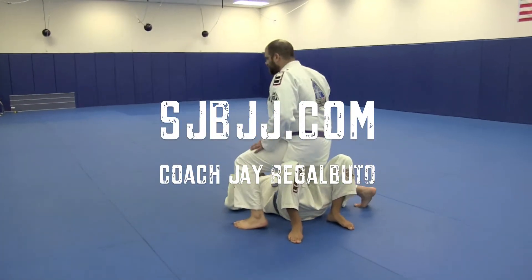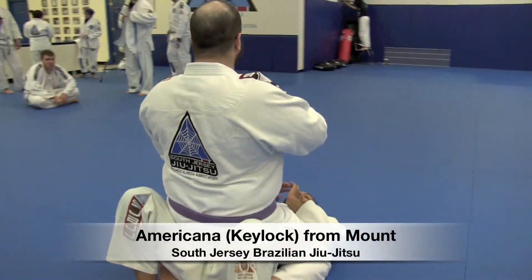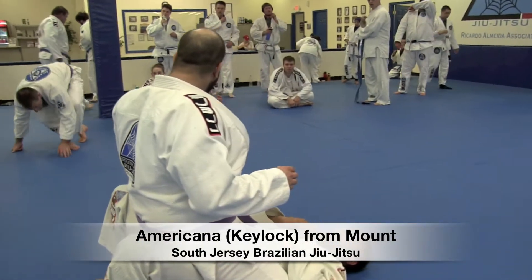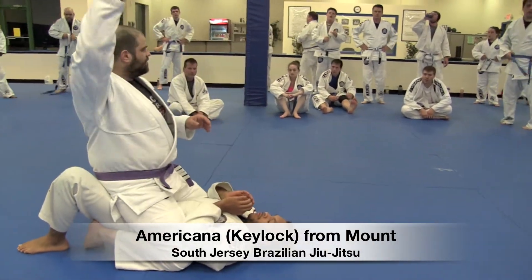We're going to go with the Americana or the Keylock from this spot. We can finish it from mount, or we can step off and finish it in side control as well. My partner's going to have these hands up.